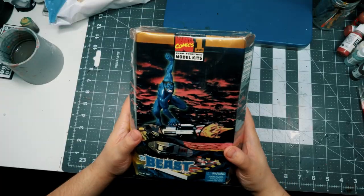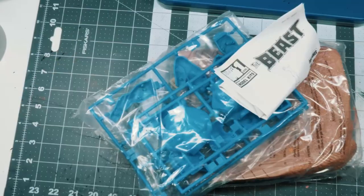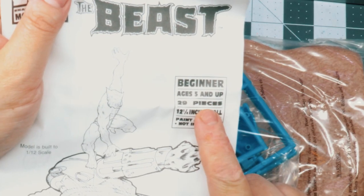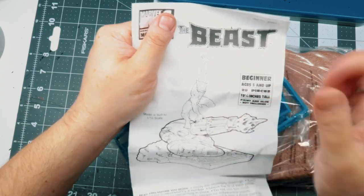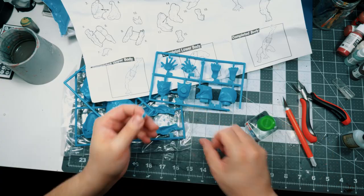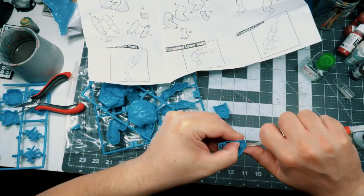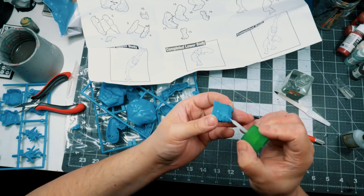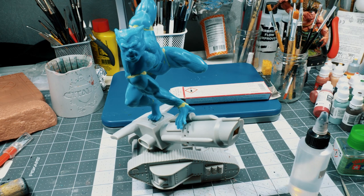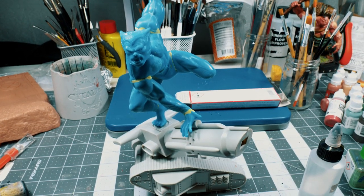So this is a display miniature from Toy Biz depicting Hank McCoy, also known as The Beast, a founding member of the X-Men. Apparently this is a beginner's kit for ages 5 and up. I can tell you I would never have gotten this together when I was 5 years old. There was a whole lot of gluing during assembly and the kit was quite rough. Then again, this kit is from around 1997 or 1998, so I'll give them a pass on that.